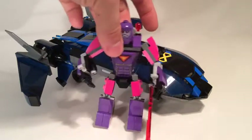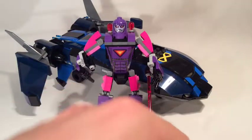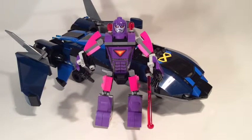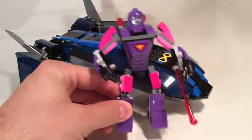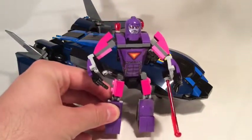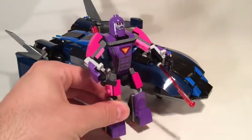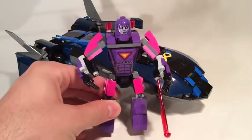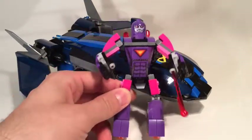Let's look at the Sentinel first of all, which is a lot smaller than I thought. I've seen it in videos compared to minifigures, but I didn't realise how small it was. I kind of like the fact that it is still identifiable as a character you can play with rather than being a giant part of the scenery.